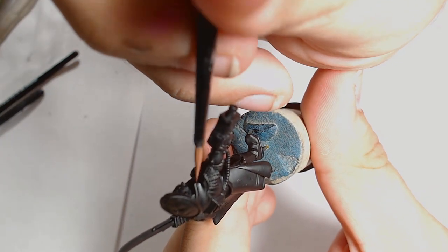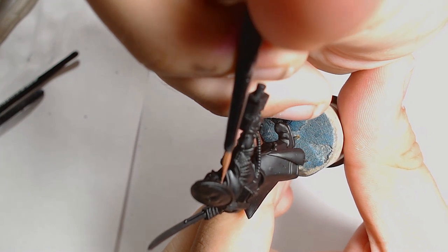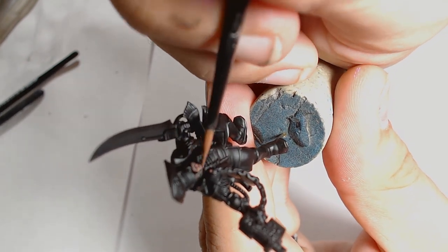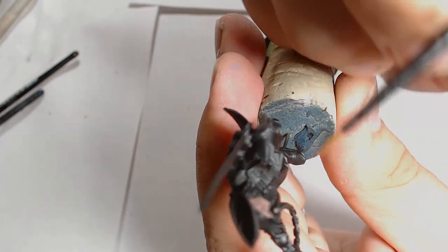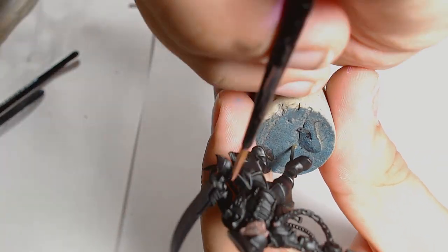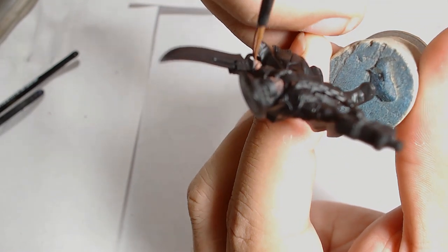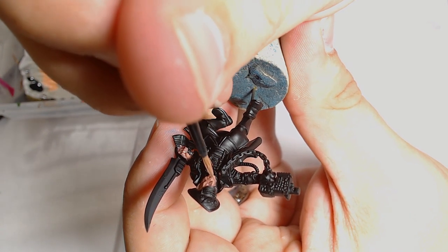Obviously it's a black base coat as always and I'm going to make a start on the face. I'm doing the face a little bit differently to what I normally use — it comes out looking really old which is kind of cool. I'll start off with Bugman's Glow as a base coat for the flesh work. Keep the paint thin and put multiple layers of the same thing, just working nice and steady. You want that coat to be nice and smooth but not so thick it obscures the details, so be careful.